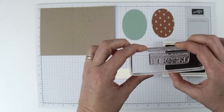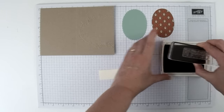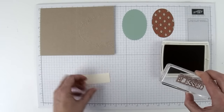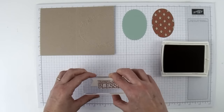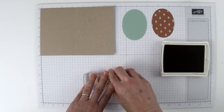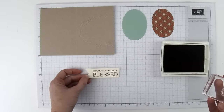The greeting says 'thankful, grateful, blessed.' I'm just going to ink that up and stamp it. Actually, I'm going to turn it around so the banner faces to the left, and I'm going to stamp the greeting pretty close to the end on the right side. It's sticking a little but I can just peel it off like that.